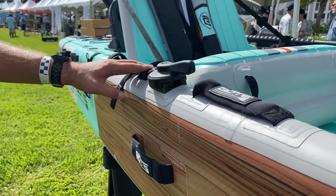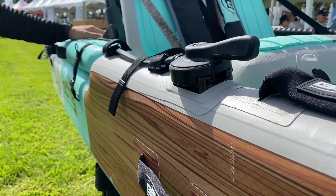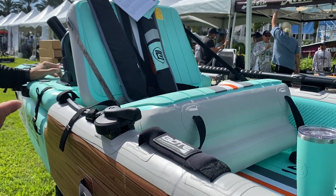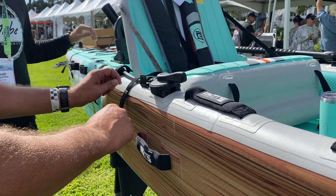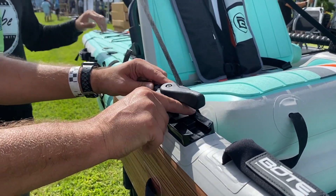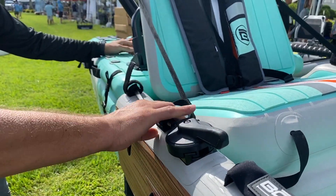We've also added a steering rudder system, and what's unique this year is we actually put a rudder system on both sides, so whether you cast right or cast left you still have the ability to steer. To move it from one side to the other you literally just take a few velcro straps off, slide it off, swap it to the other side, and re-velcro it back on. No drills or anything like that.